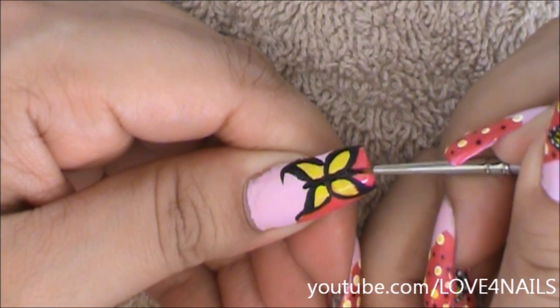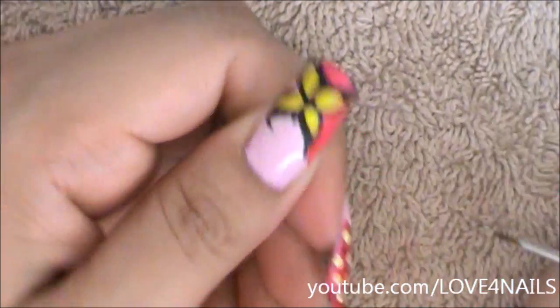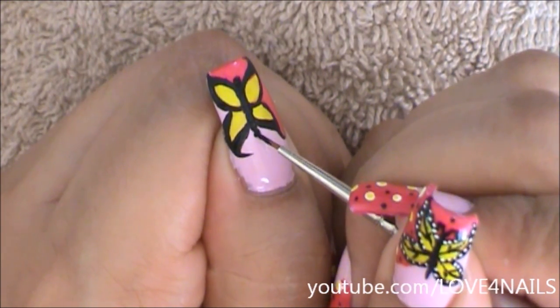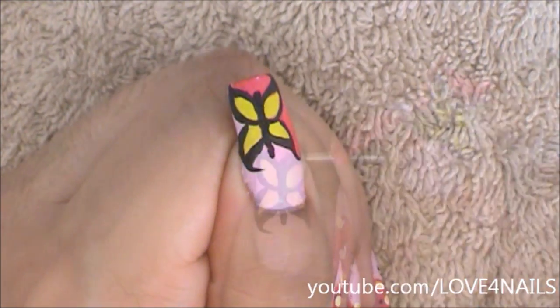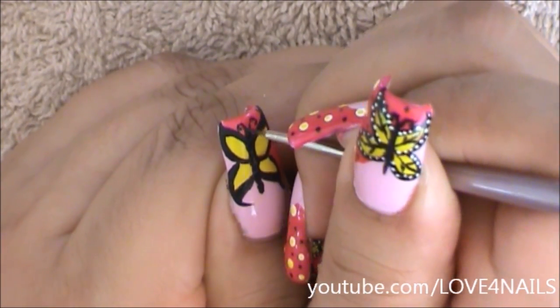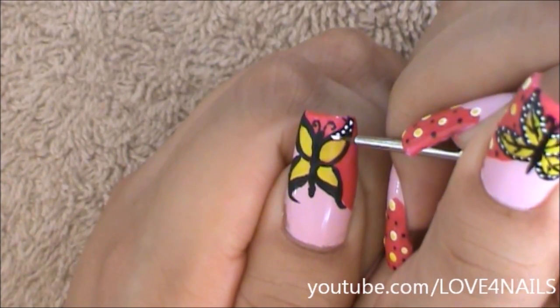I'm adding a little dot for her head and I'm going to be giving her a tiny little tail. On top of her little head I'm going to be adding two curvy antennas.